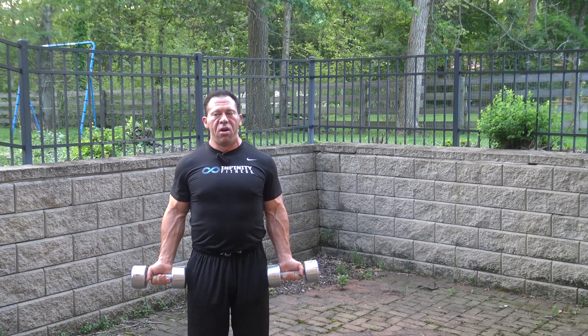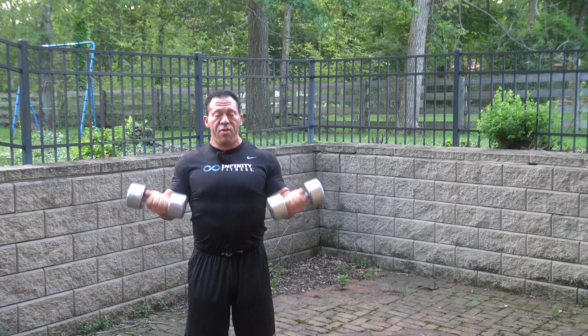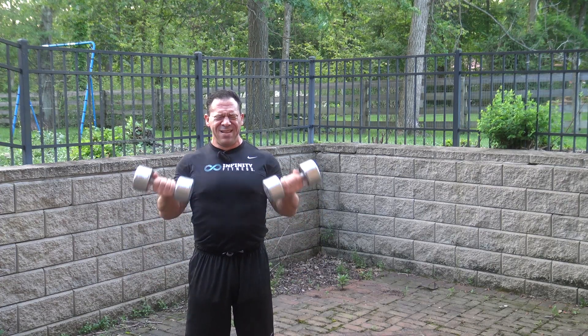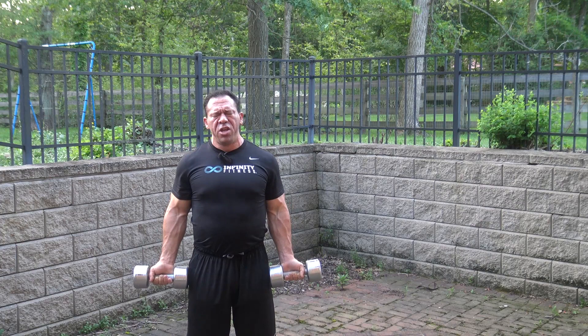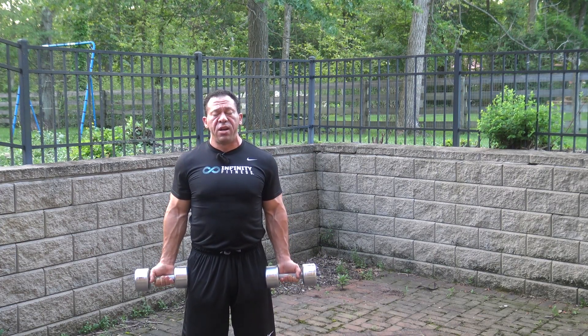When you count up the total number of reps, it's a lot more than what you're accustomed to doing in, let's say, a total of 3 sets. With cluster training, you only need 1 or possibly 2 sets depending on your capacity to recover.